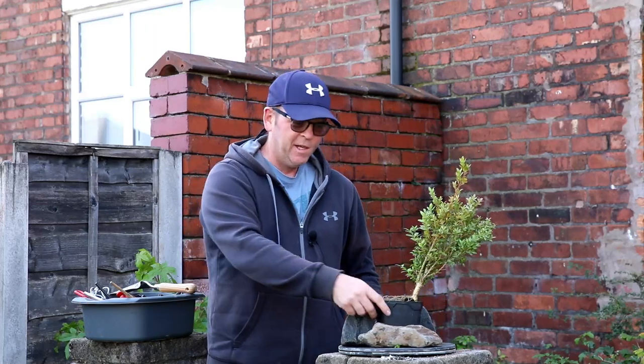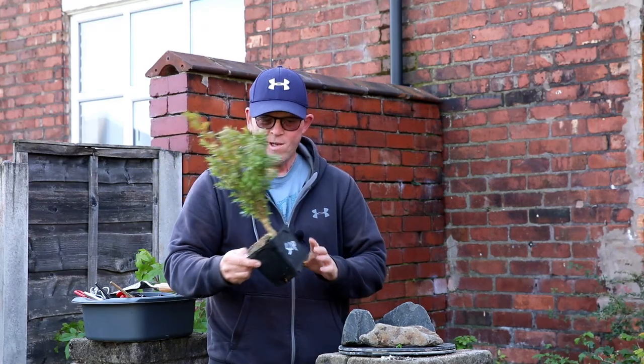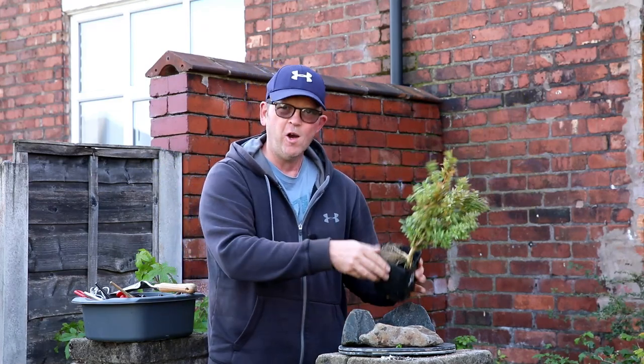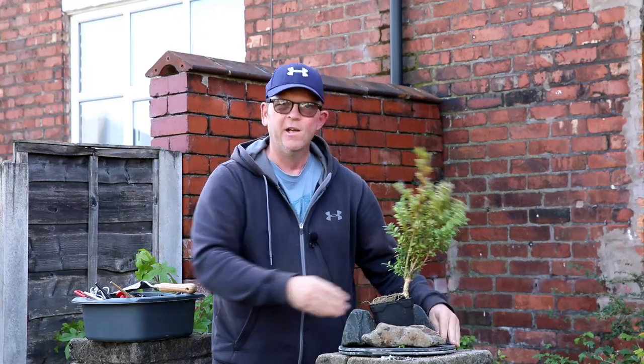Welcome to Tony's Bonsai. We've got a boxwood plant that I picked up for 50p. The roots are all over the place. I've got some rocks and it can mean only one thing — a root over rock planting.